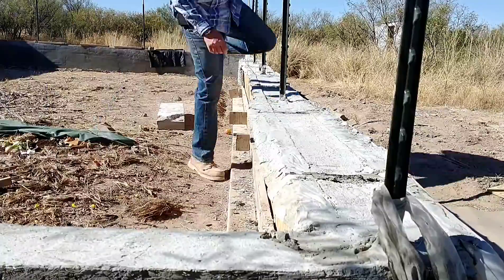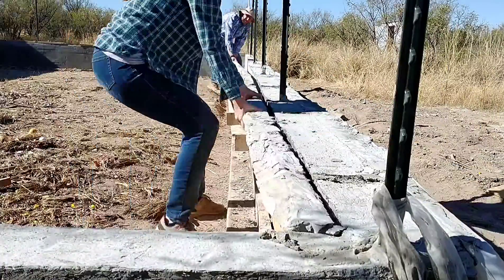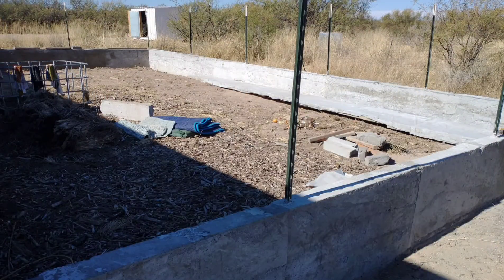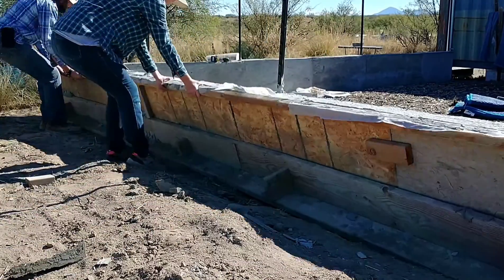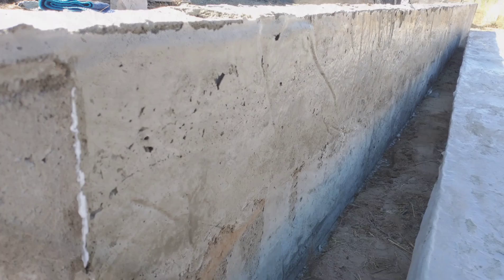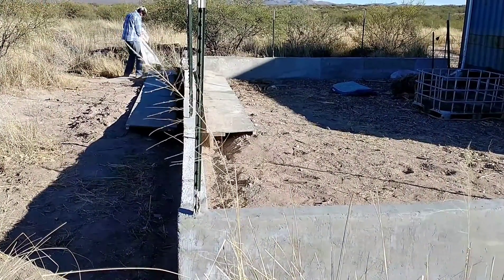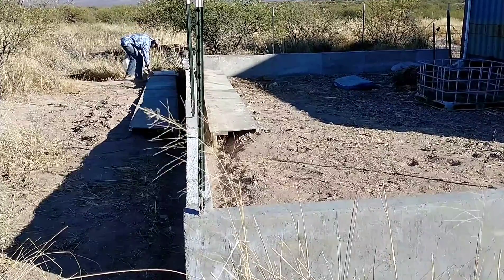We finally finished up the aircrete section of the garden wall and we're ready to remove the forms from the last section. Peeling those off, and it sure is satisfying to see those come off. Pulling this last section off here and it looks pretty good. We did notice a couple of sections where it's kind of white and powdery — we think that may have been caused by freezing. We've had some really cold nights, but it was just on the surface and the rest felt solid, so I think we're good there.